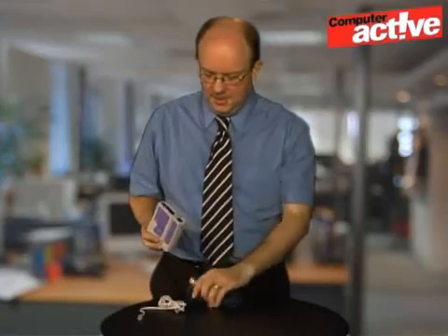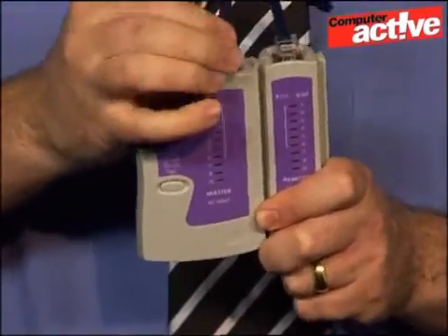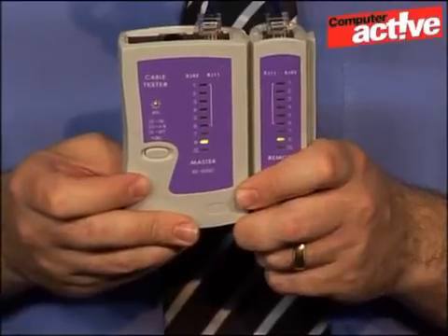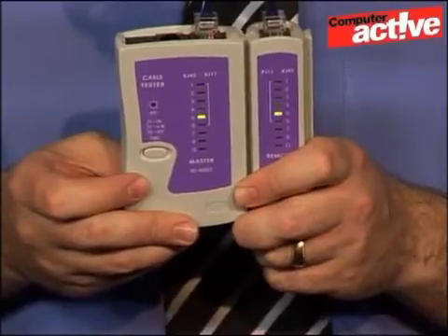Now, we're going to leave the tester in one piece to make it easier to see how it works. Plug both ends of the cable in — one side into the remote and one side into the tester itself — and turn it on by pressing the button on the front. It will bleep and then test all the wires inside the cable in turn, and you can see the light moving downwards to show that the wires are connected.